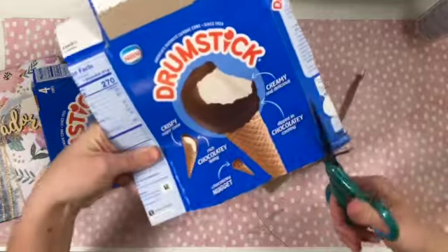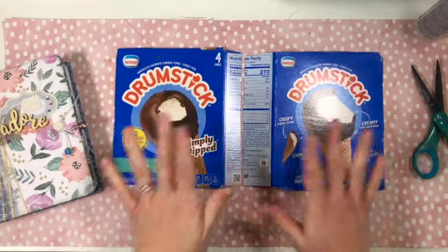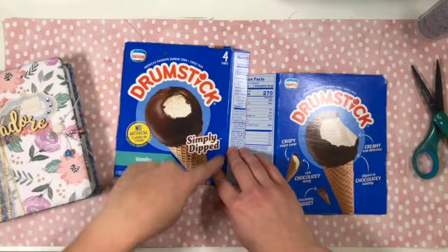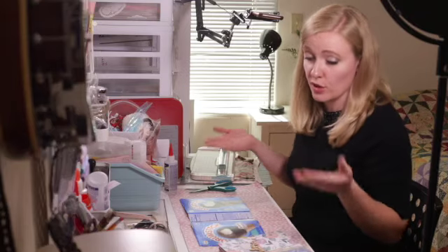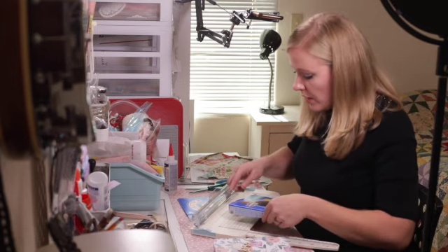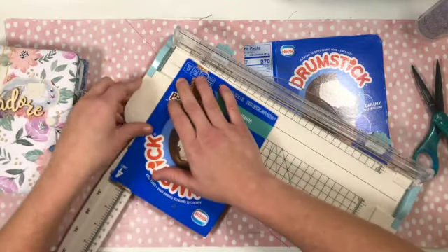I trim off the excess edges so it's easier to work with, leaving two pieces. I know this will work because both pieces are larger than 5¼ by 7¼. You can use any food packaging that is just larger than the journal size you're going for. When measuring, it's important to measure on the fold line — not the wonky cut line — so I know it's straight. Because this is already pretty much the size I need, I'll barely trim off the first edge just to straighten it.